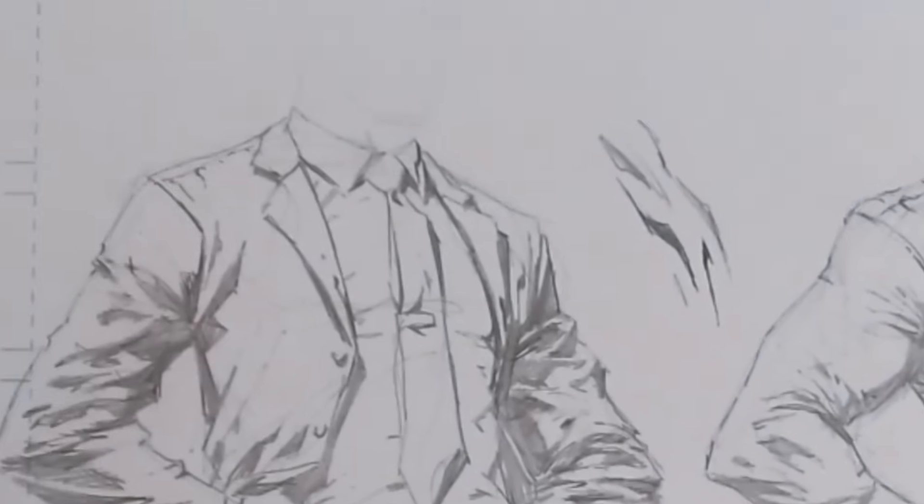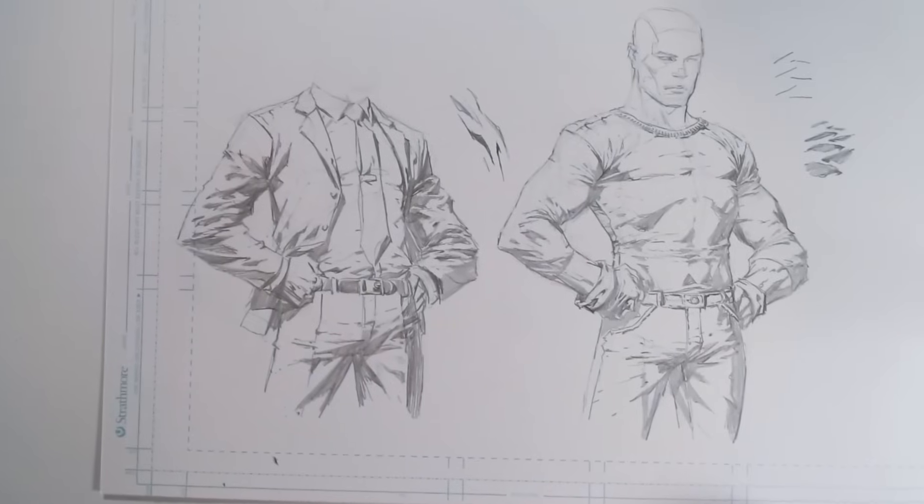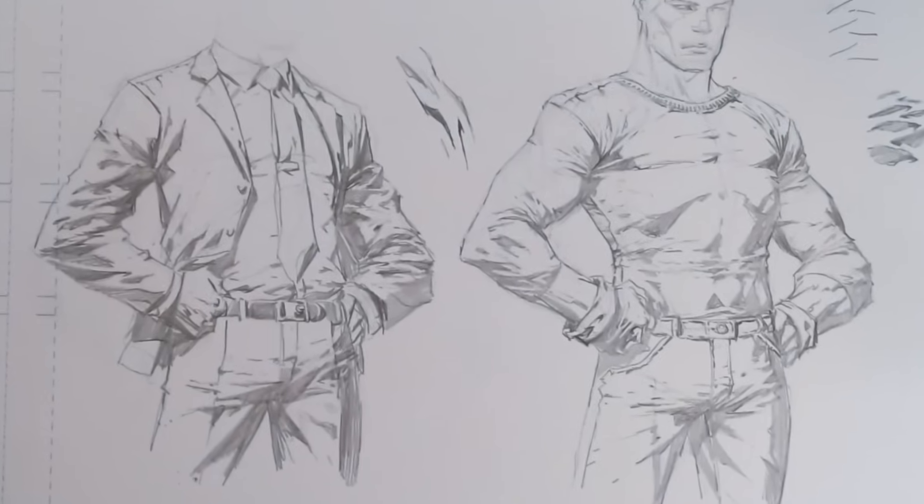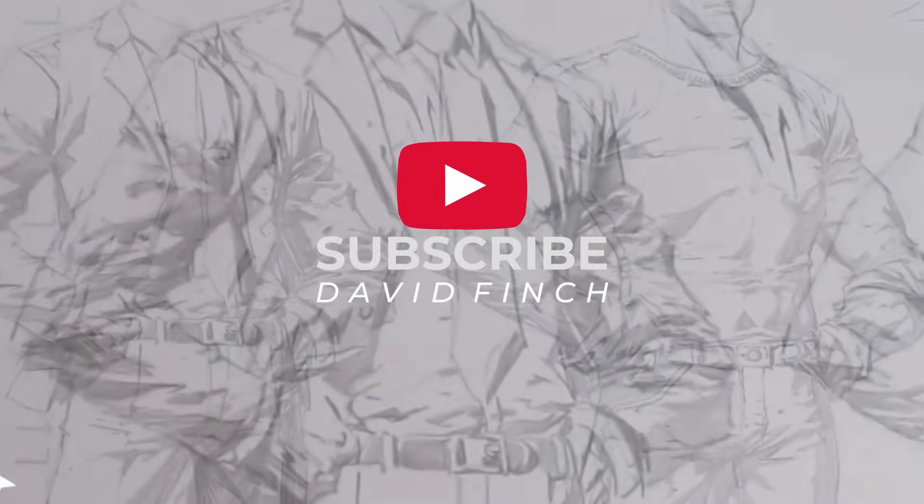Be sure to stay tuned right to the end, because I've thrown in a bonus lesson that'll help you out if you want to draw characters like Batman or Moon Knight. If you enjoyed this video, please help me out by liking, subscribing, and sharing with your friends.